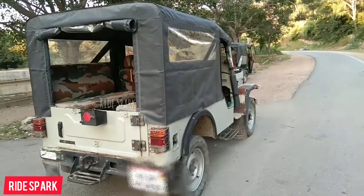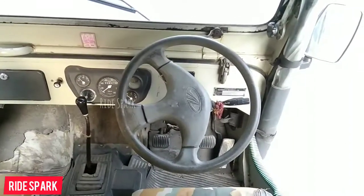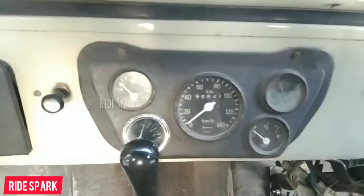Inside, you can see the steering wheel with manual steering. The instrument cluster includes a speedometer, oil pressure gauge, temperature meter, and ampere meter.